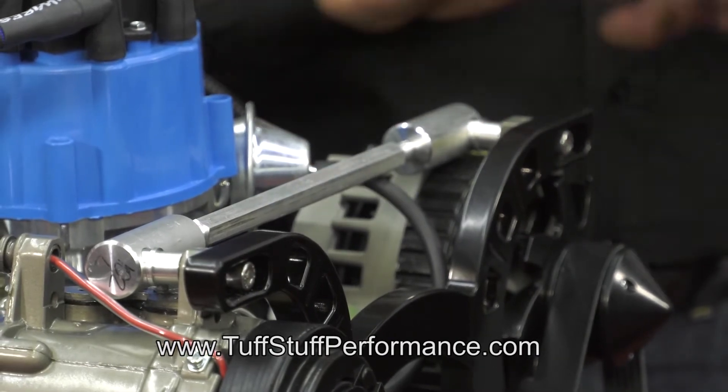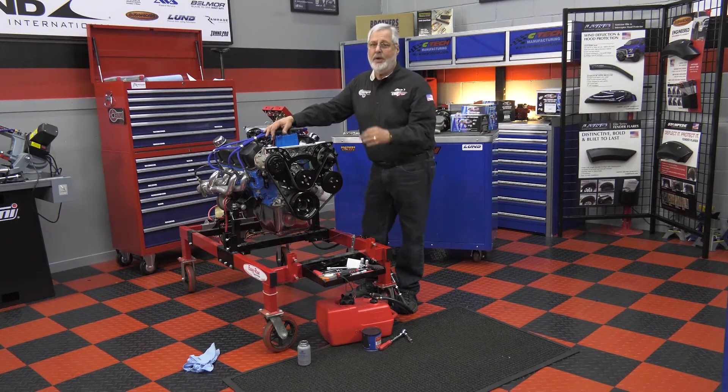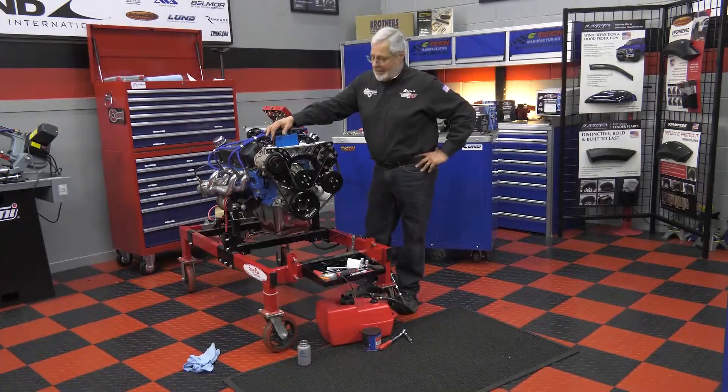Tough Stuff — got a really good setup. AC, high power alternator, power steering pump, reverse rotation water pump. This thing is ready to go in the car.